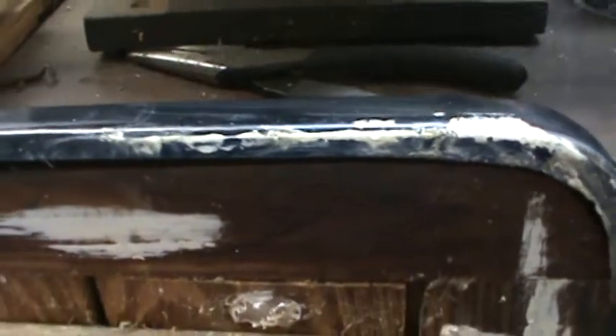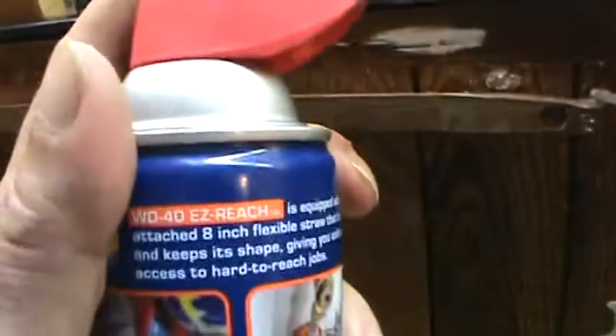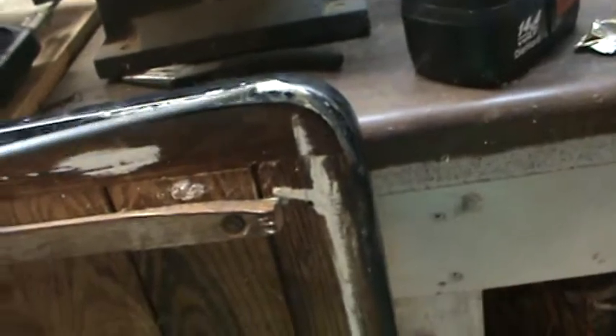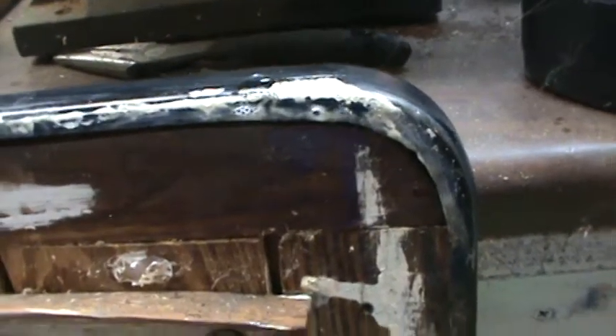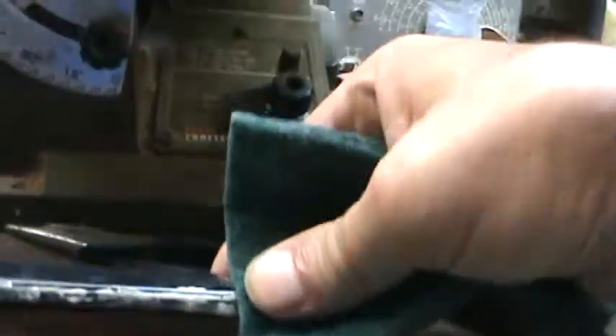Just one more thing — you know how there was all this old latex paint over top of this baked-on enamel finish on this tabletop? All I did to get it off was take some WD-40 and just spritz a little bit on there. Since the latex paint is oil-based, the oil in the WD-40 solvent kind of loosens it up a little bit.